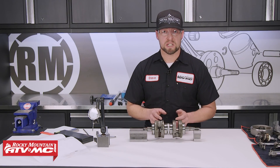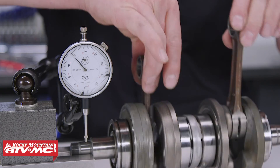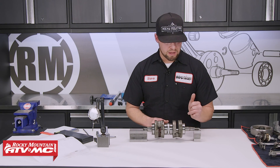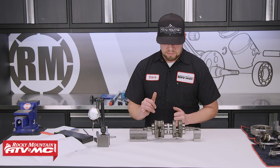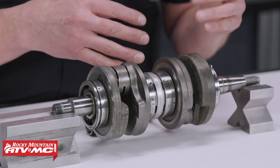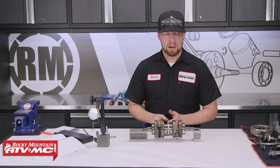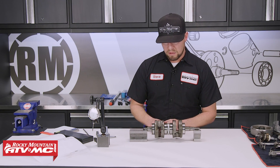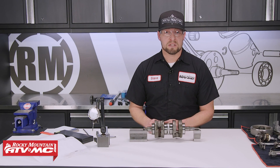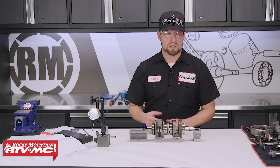While we have our dial indicator out, let's check the crankshaft runout — essentially, we want to find out if the crankshaft is true. We measure both ends of the crankshaft and both outer bearings. We want to measure the bearings because if there's a problem with a bearing it will walk on the crankshaft. On this side we got 0.006 inch and on the other side we got zero. On the bearings we got 0.004 on this side and 0.001 on the other. This tells me this side of the crankshaft is out of true and is probably vibrating inside the engine cases. If any measurement is out of spec, you can rebuild the crankshaft yourself, send it to a machine shop, or simply replace it entirely — nine times out of ten, replacing it is the best route. This crank is junk, so we're replacing it with a brand new one.